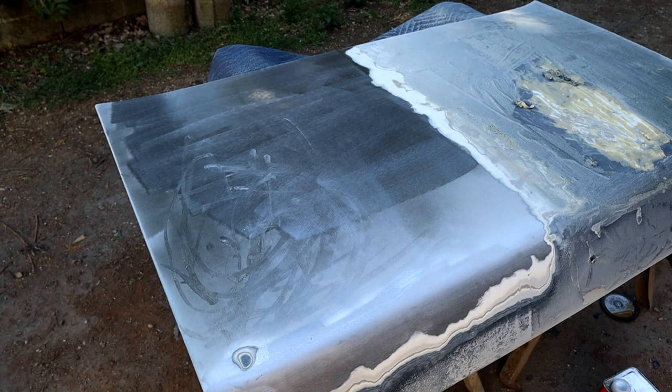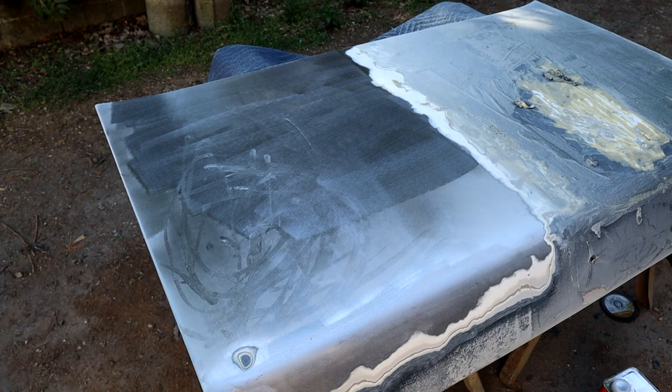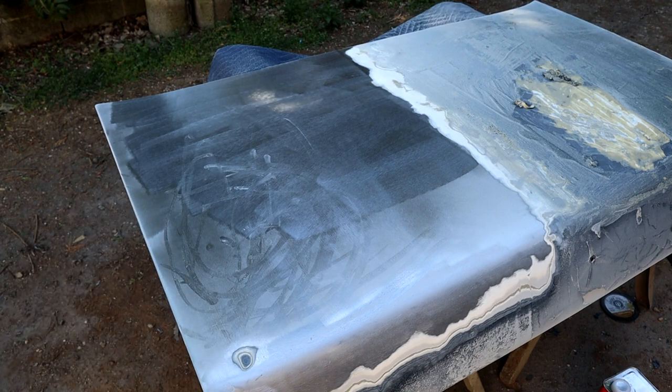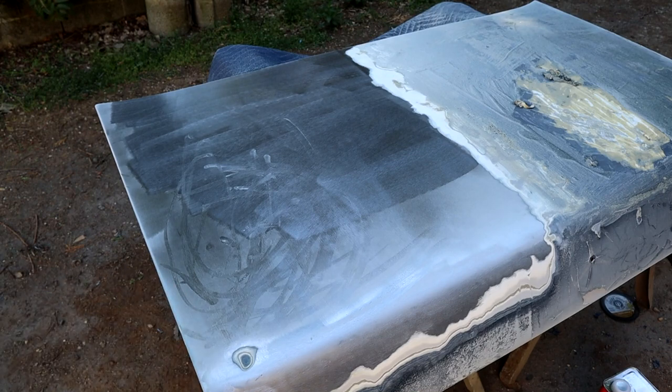On these rolled edges, if you started sanding aggressively you're going to thin the metal out and cause all manner of problems. On some cars with lighter gauge steel you could even blow through it. And then of course there's the heat issue — making sure you don't distort the panel with too much excessive heat. All that being said, I think this is a really good solution for stripping paint off.